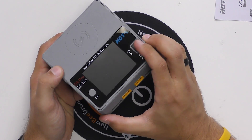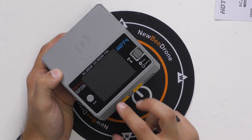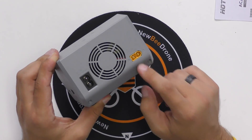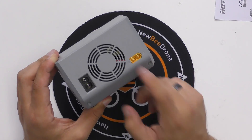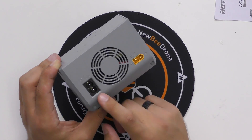On the side we've got the scroll wheel which lets you scroll through the menus, and then you've got the channel button which swaps between the two channels you're charging on. On the back you can see we've got an XT60 connector so you can use a big LiPo to power this, or we've got the AC in which you would use plugging straight into the wall.